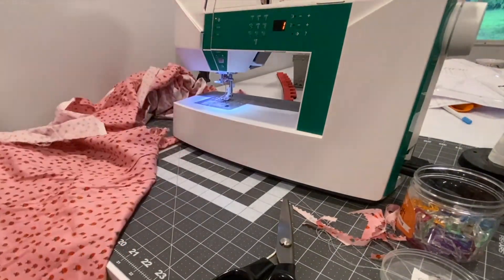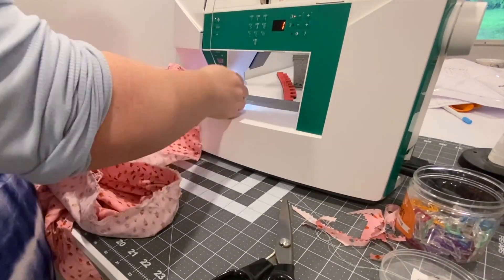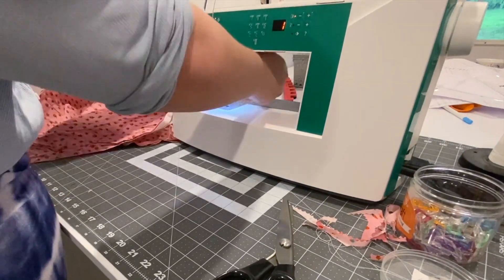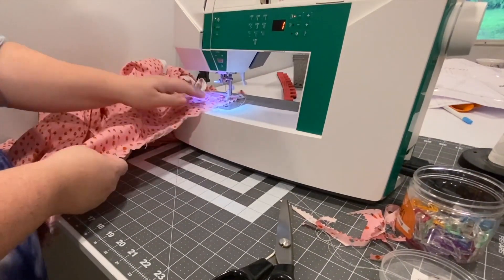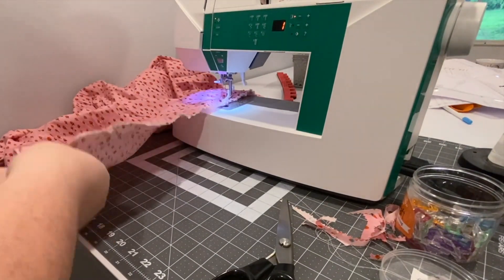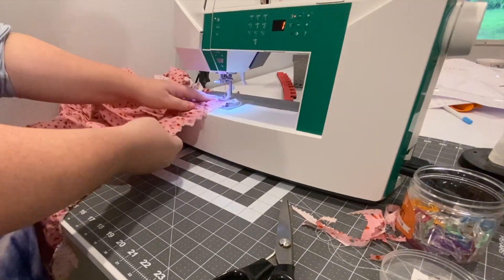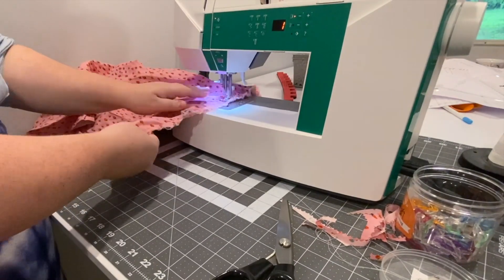This is also my new sewing machine, which I love — it's a Husqvarna Viking, I think it's the Jade 20, and I've been pleasantly surprised by how much I like it. Now along the waistline piece at the front of the skirt I'm going to gather it. I like to do three lines of basting stitches because that gives me a little more control, and if one of them breaks it's not as dire. I learned this from Colette Patterns back in the day. Basically just set your straight stitch length as long as it'll go and do three lines right next to each other.